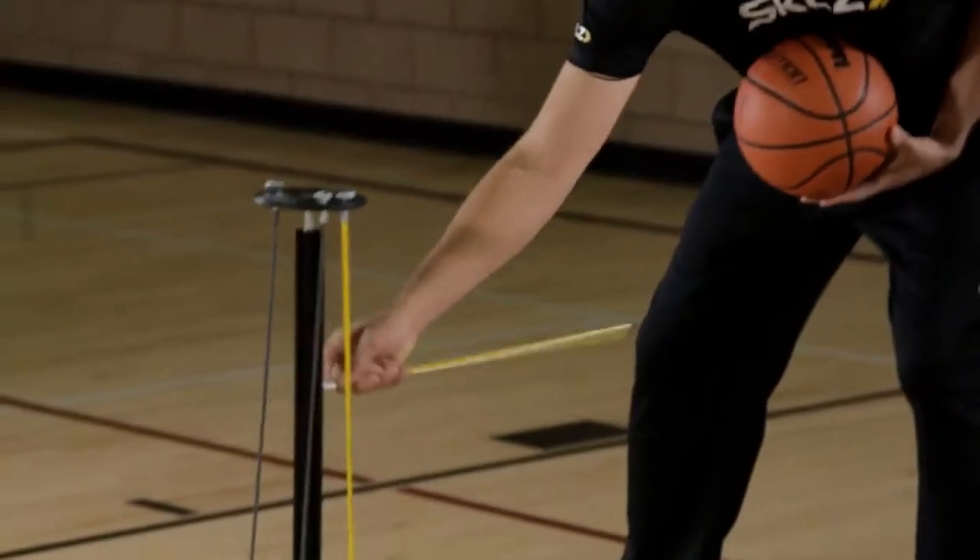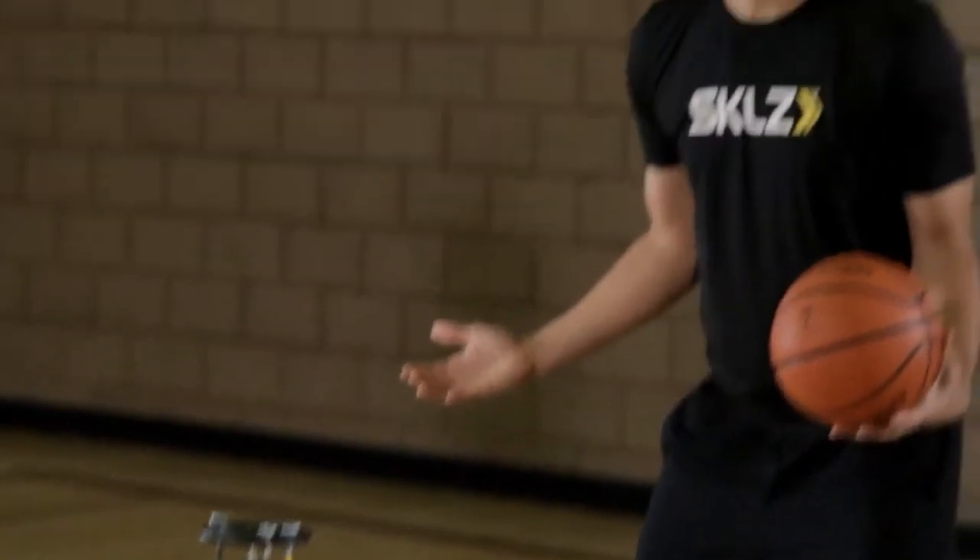We're going to work on a two-dribble cross. You're going to need one rod adjusted to the height of your knees. You're going to want to make sure that you stay in your athletic stance. When we start this drill, you're going to have to dribble as hard as you can.